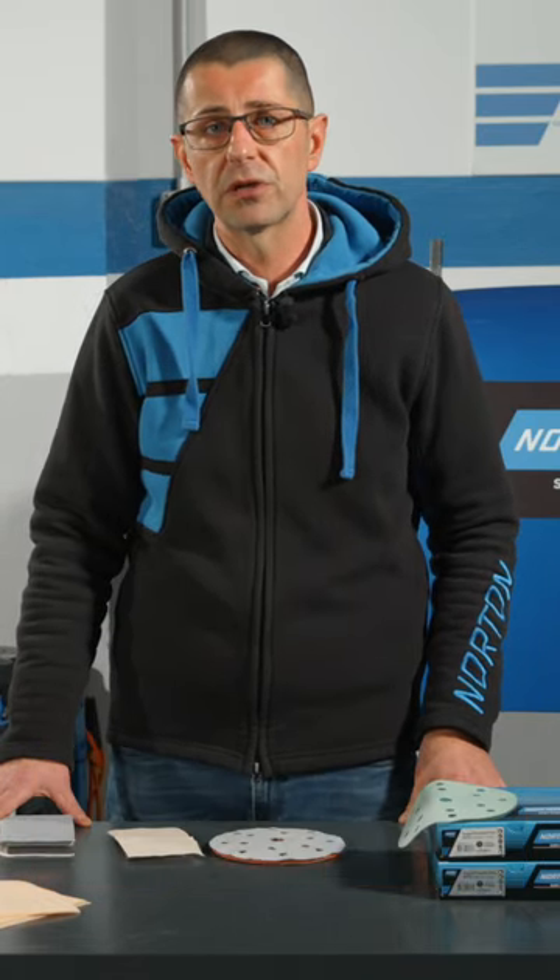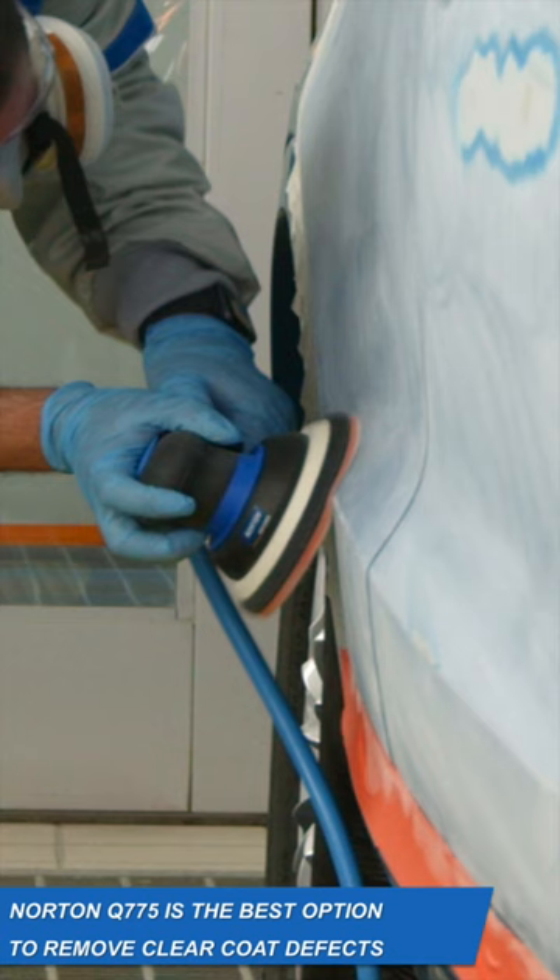With our new Q775 you can work smarter and achieve uniform finish and homogeneous results easily. Norton Super Flexible Film Q775 is the best choice for preparation before painting, but also to remove clear-coat defects such as orange peel, nibs and runs.